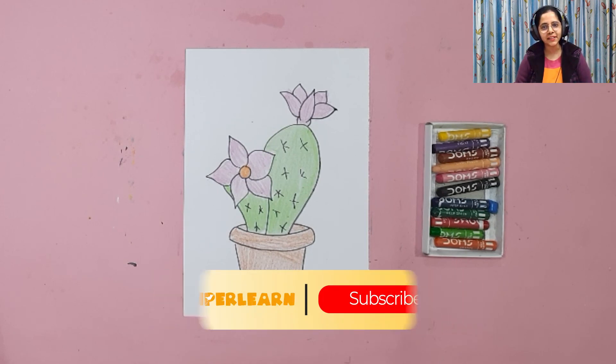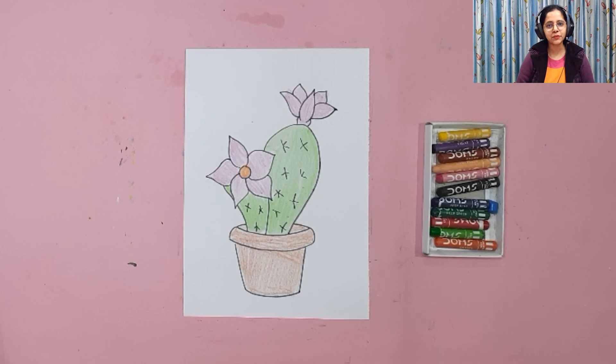We are done with today's painting! I hope you guys enjoyed today's session — I had a lot of fun. I'll see you next time with a new painting. Till then, stay tuned to SuperLearn. Bye bye! Hope you enjoyed — hit the subscribe and bell button below to get regular updates about our video releases.